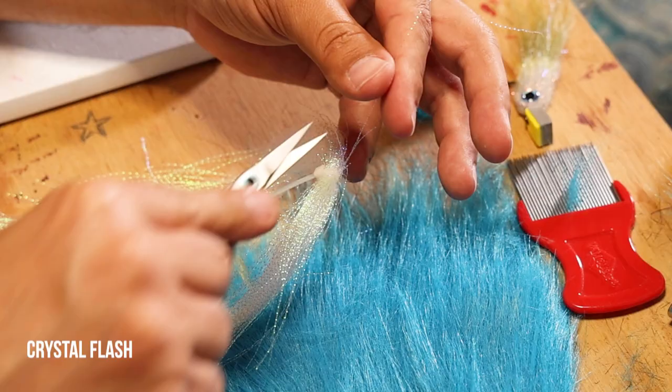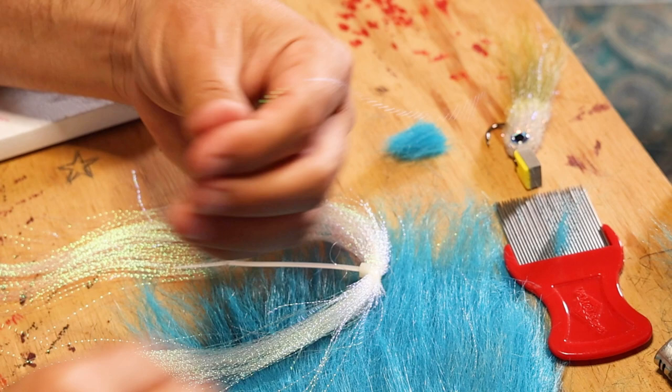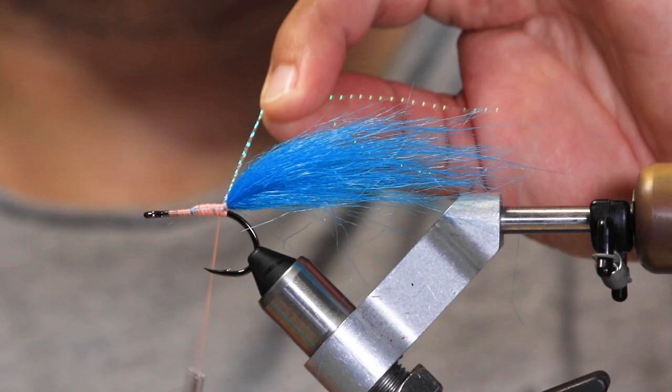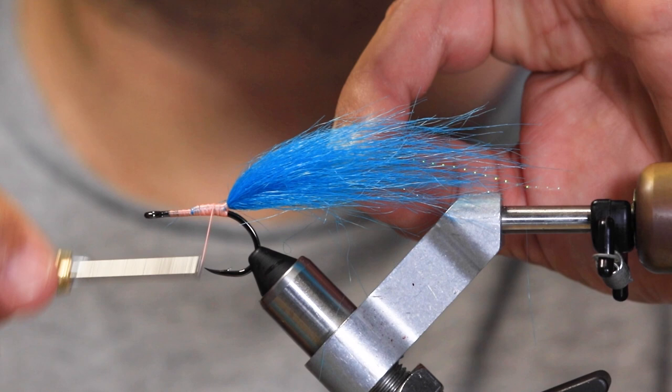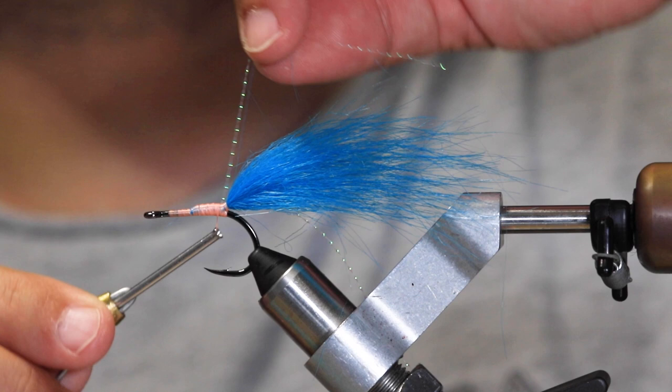Curl one strand of crystal flash. Apply it by just wrapping it around the thread, making sure the tips are even. Slide it up and secure it. I'm going to go about halfway, take one strand and make sure it's on both sides — one on each side — then secure it down.